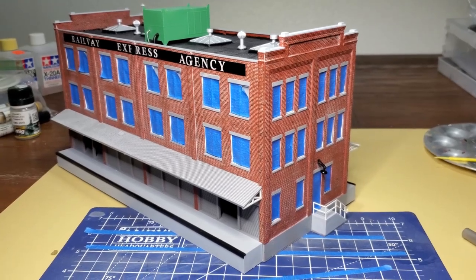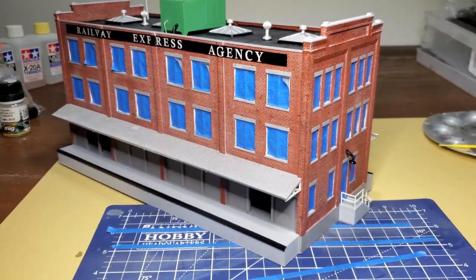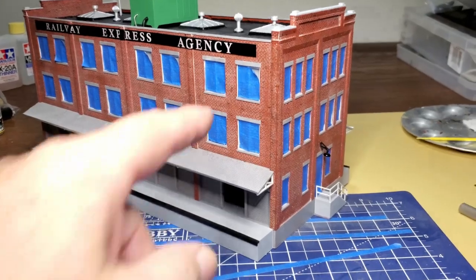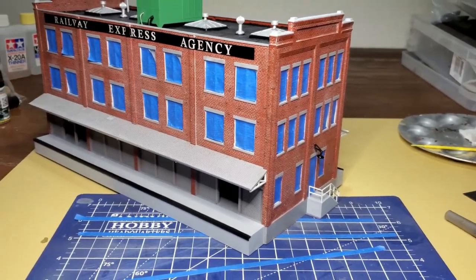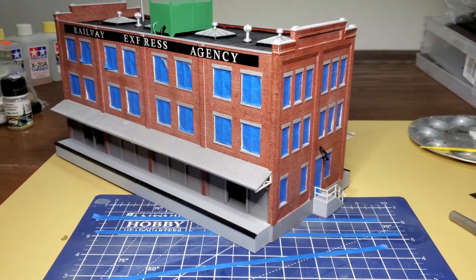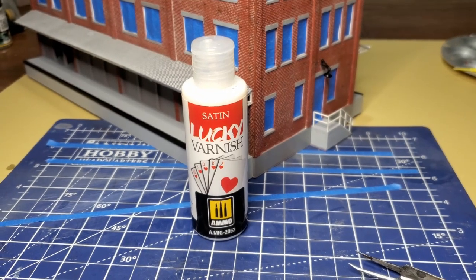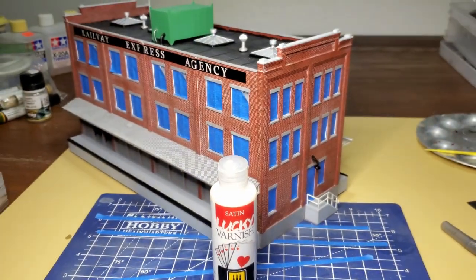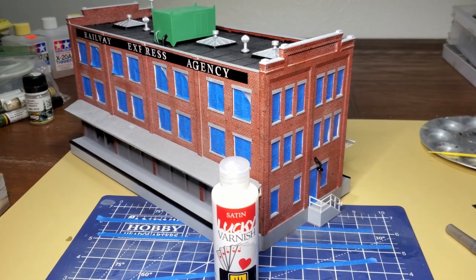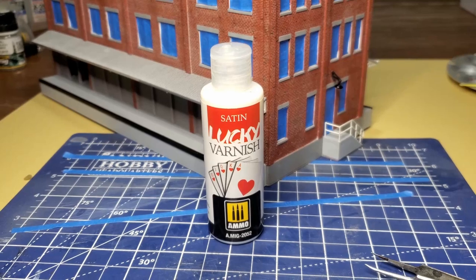I've got all the masks cut for the windows and doors - it took me a few hours to do that. You can see where the painter's tape wants to lift; I'll make sure that's all stuck down when I start spraying. I'm going to spray the model with MIG satin varnish. This is an acrylic varnish, and I plan on using oil paints to weather the building, so that should protect the paint underneath.